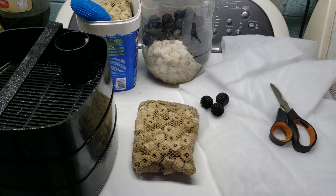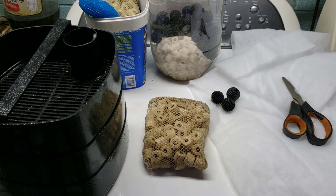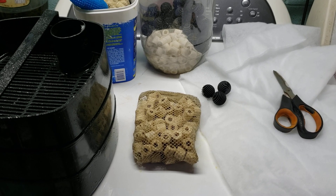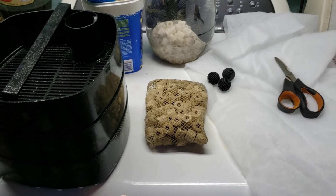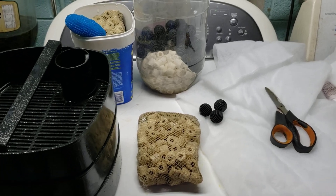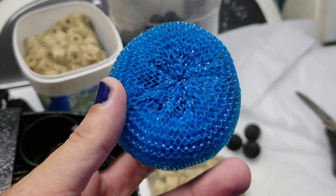Hey everybody, I'm in the middle of working on my Garami tank right now and I'm cleaning out the filter. I thought I would take a few minutes to talk about biofiltration. I'm thinking about changing up the way I've got my biofiltration set up in this tank, and I do want to talk about what I'm thinking about changing — and that is my little pot scrubbies here.